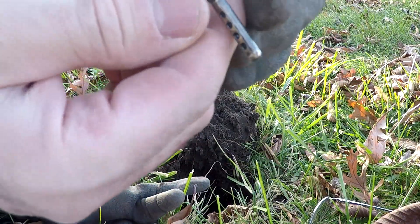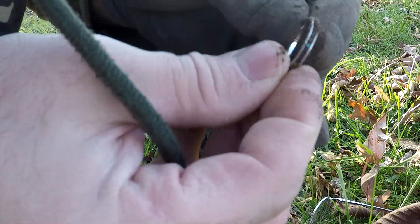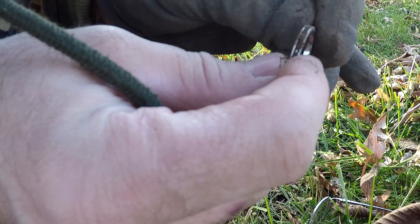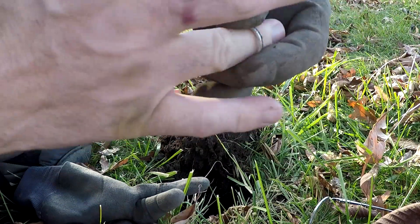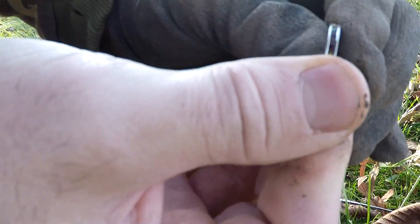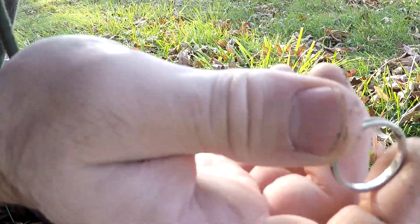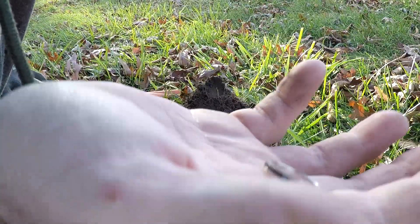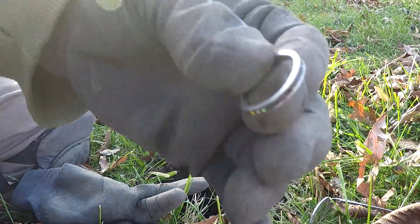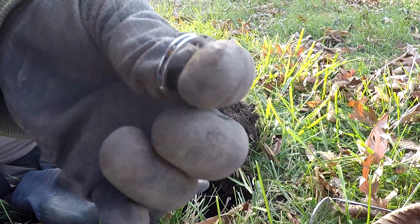Yeah, it's a ring. I don't think it's silver though — made in China, stainless steel. Well, actually it is silver, it says 925 on it. It's got little stones all the way around it. I didn't turn that signal on — it was only about two or three inches deep. It's pretty light though. That's a good find, I'm happy with that.